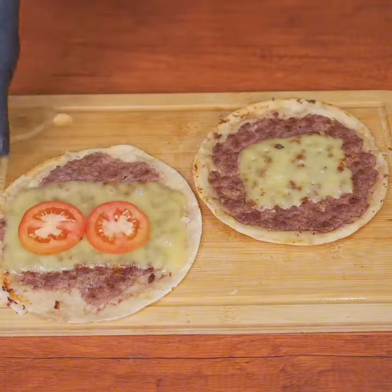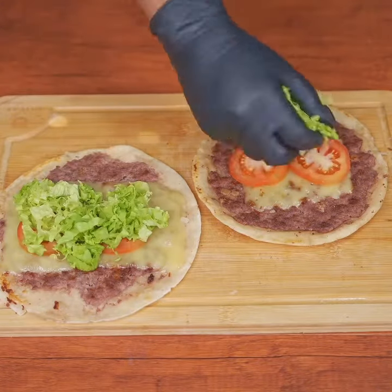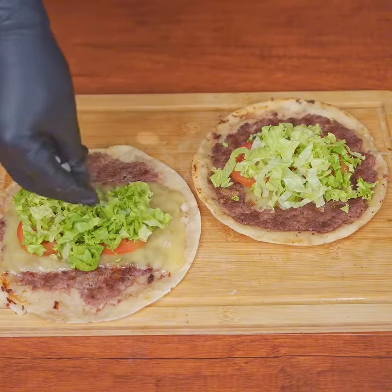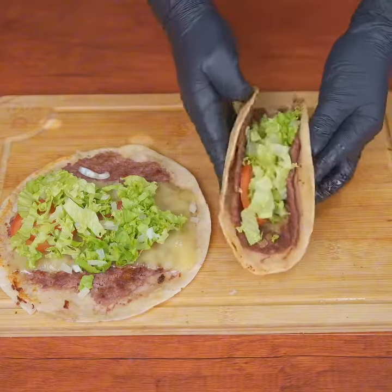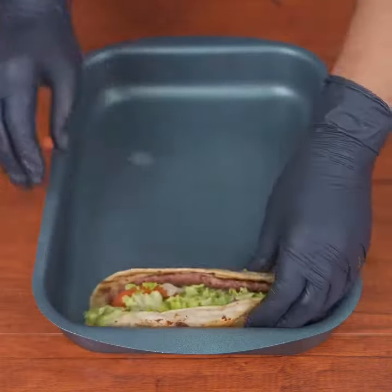Now we'll fill our tortillas with two slices of fresh tomato, chopped lettuce, and red onion to taste. We'll fill all the tortillas the same way. Perfect for lunches, snacks, or dinners — you can enjoy this dish any time of the day.